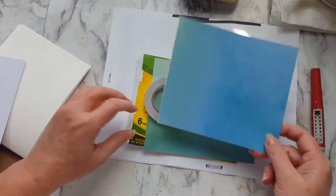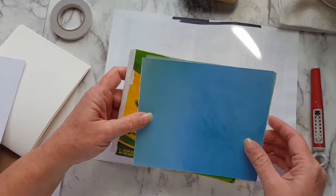Hello everyone, it's Lori. Today I want to make my own little faith-based art journal.